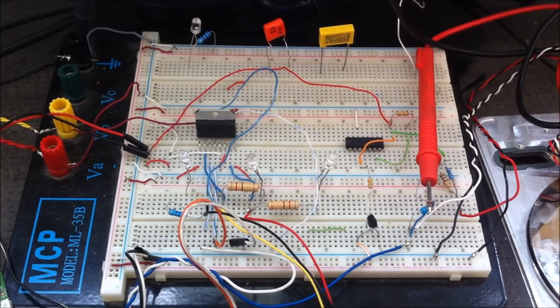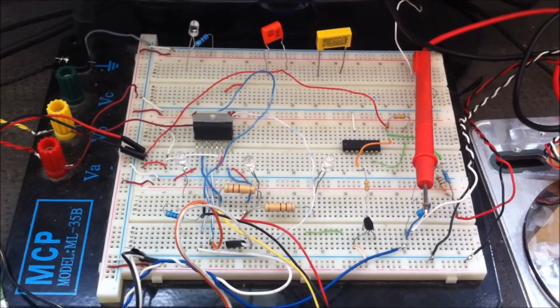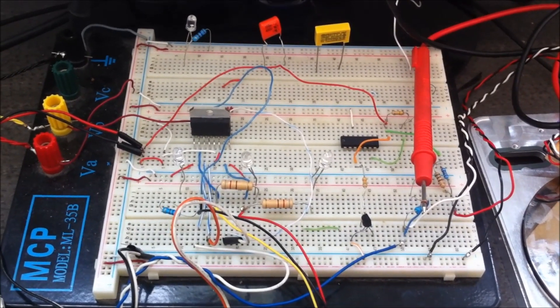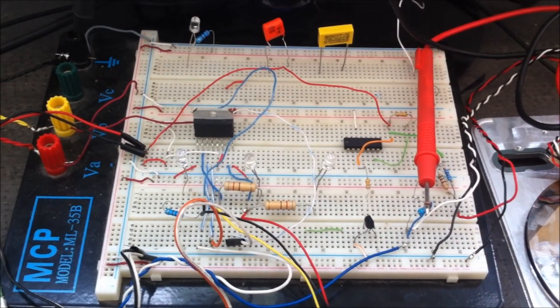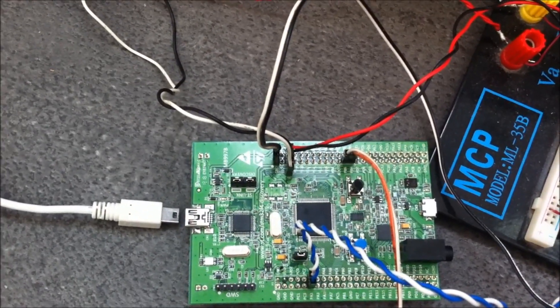Hi everybody, today I will show you how to hack a HDD brushless motor without using a speed controller. I will use only the STM32F4 Discovery board — it contains a Cortex M4 running at 168 megahertz.